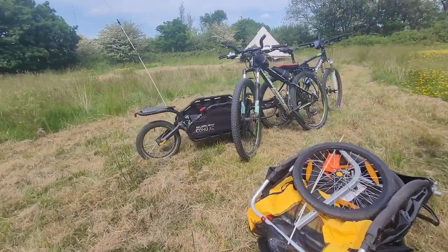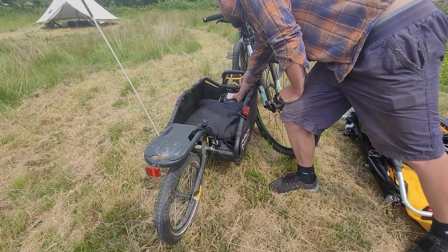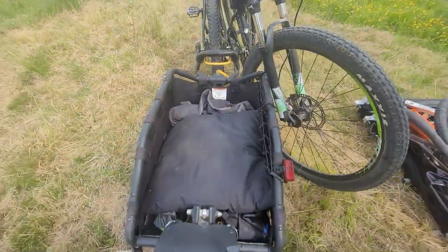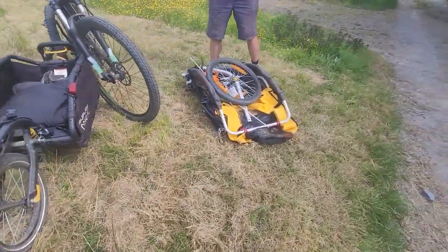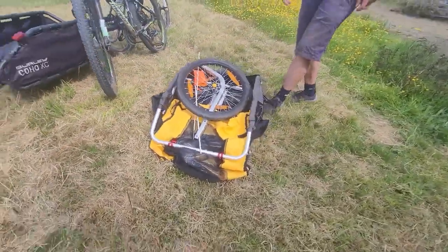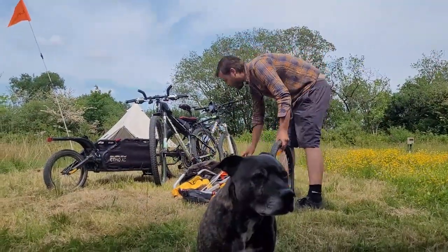The Burley Coho literally says cargo only - do not carry humans or animals. So it's not a pet trailer. This also isn't a pet trailer - it's a kids trailer. So we're going to have a little build video. It's pretty easy.